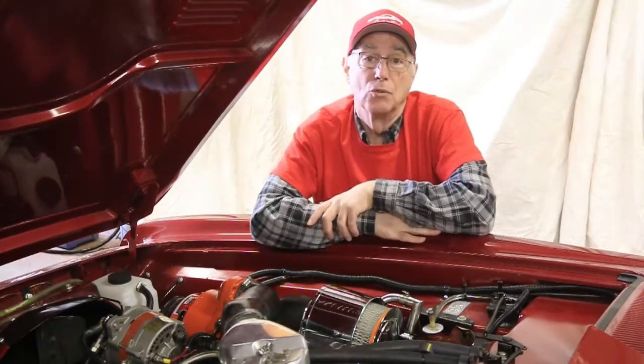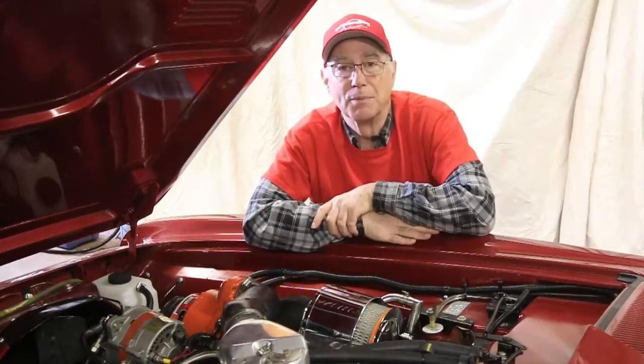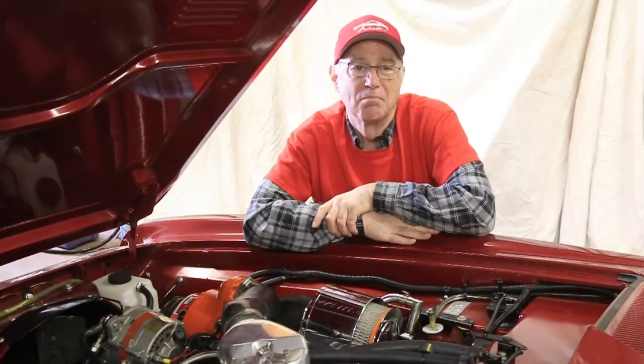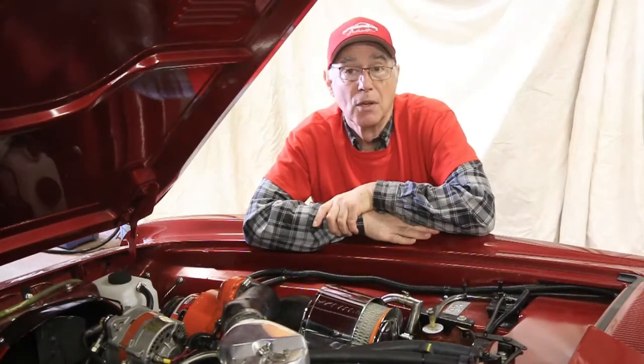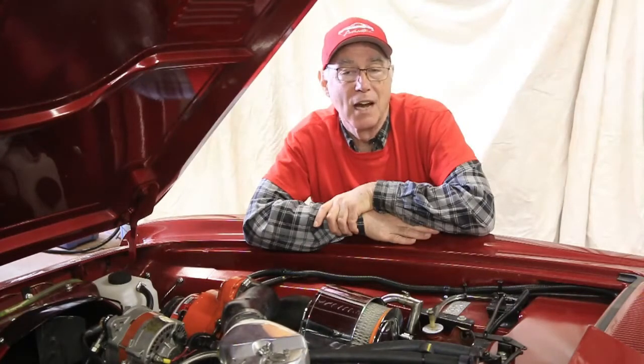Today I'm going to remove the oil by scavenging it. This unit only has a couple of hundred miles on it since it was last rebuilt and will not have any real amount of contamination. So I will scavenge it, refill it, run the car to rinse the interior, scavenge it a second time, then refill it with a final batch of fresh oil. Okay, let's get to it.